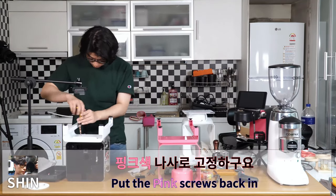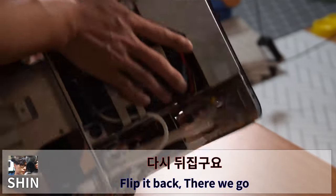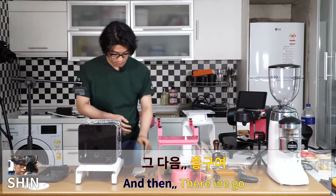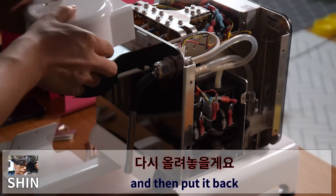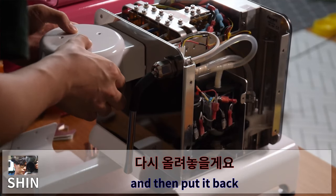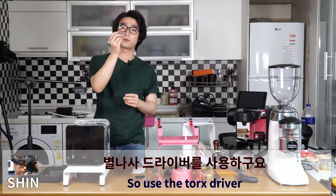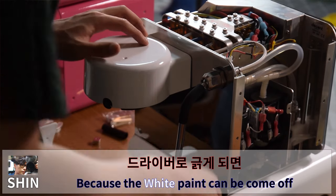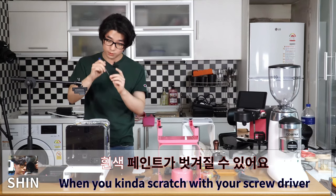Put the pink screws back in, flip it back. Put the insulator back in. There are 18 screws in there for the group head and main cover, so use the Torx driver. Be careful because the white paint can come off if you scratch it with the screwdriver.